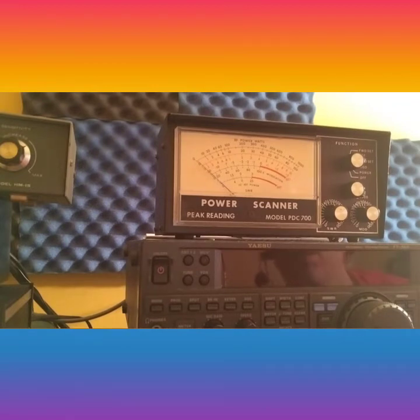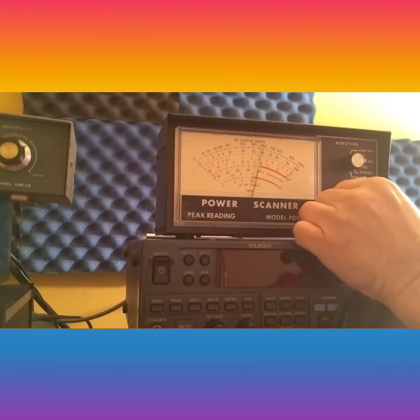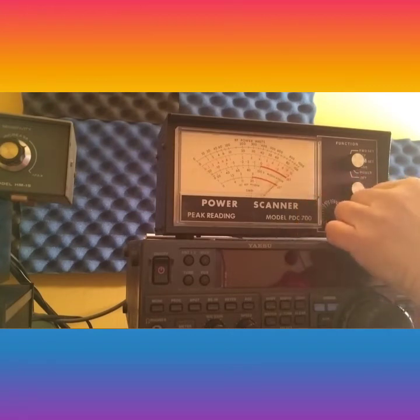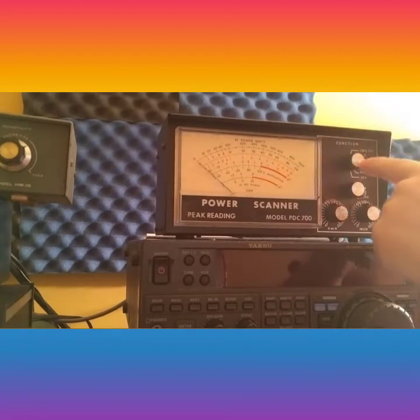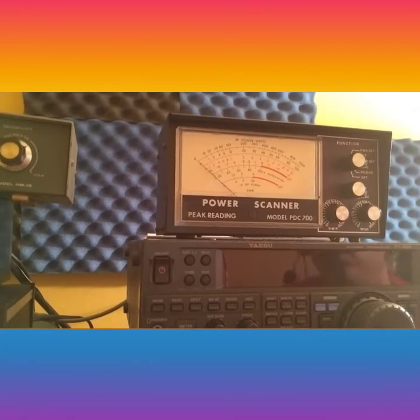Now if you want to check your modulation, go to modulation set — that's this one right here. Put it on modulation, then key up audio. This radio has been tuned and peaked so it has plenty of audio — it goes over 100 on the modulation.